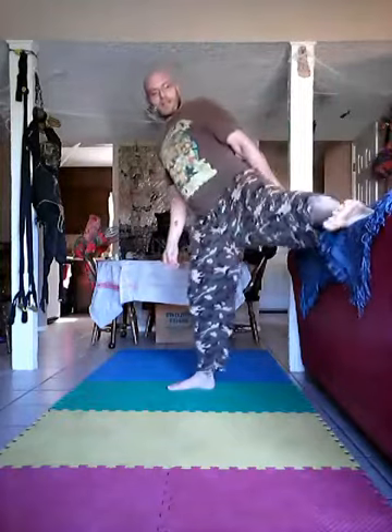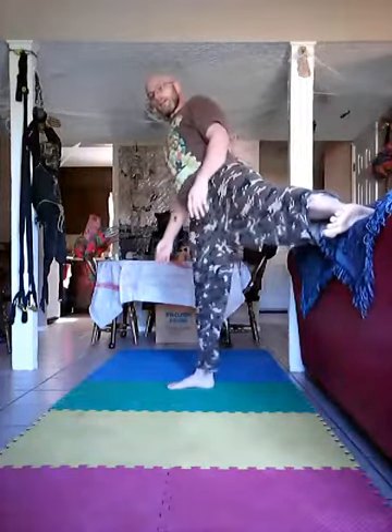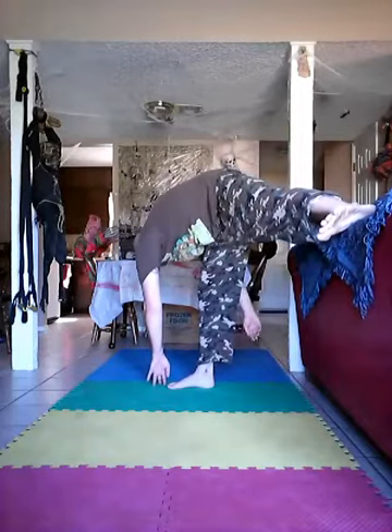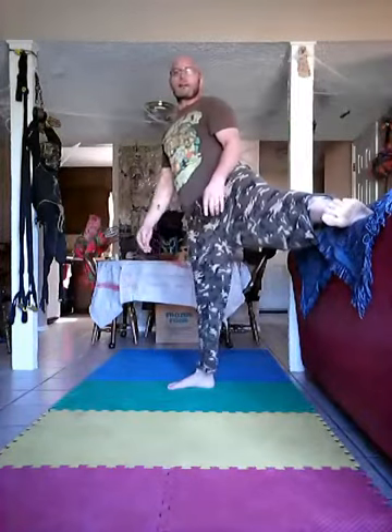That felt really good. Now we're going to rotate this way so our toes are all pointing forward. From here we're just going to reach down and touch right here on the floor, bring it back up, reach over — you can twist too. Pretty cool, feels good right?